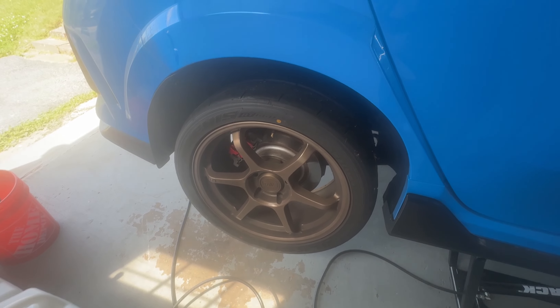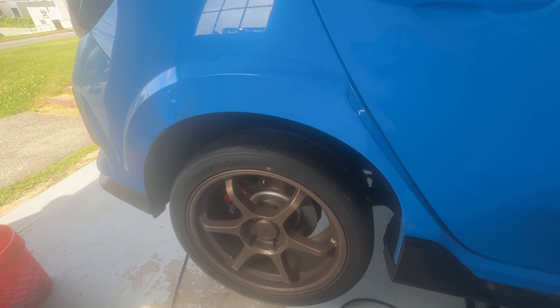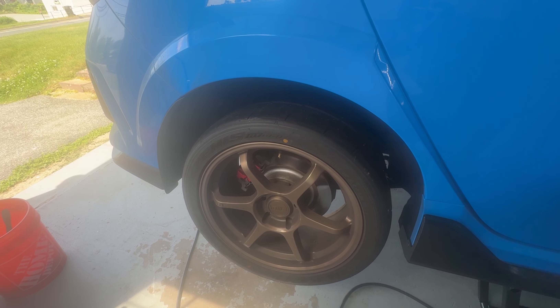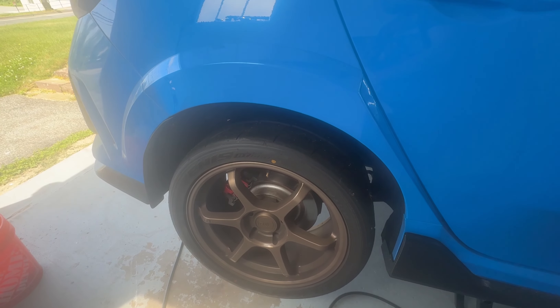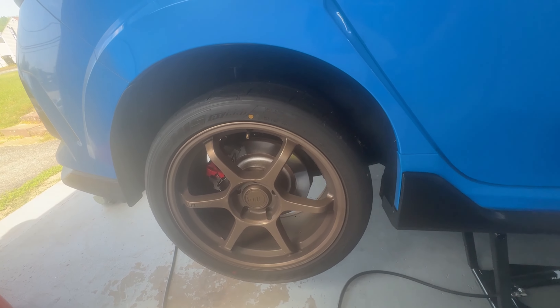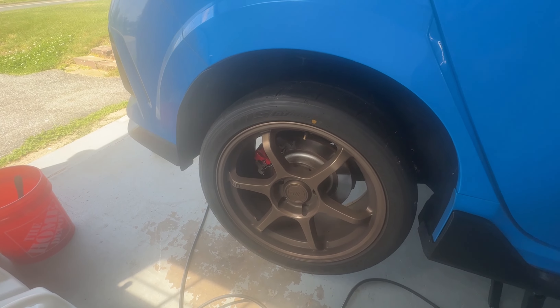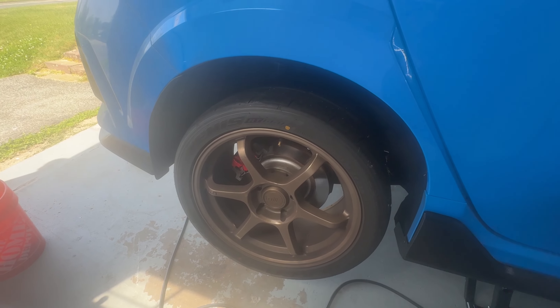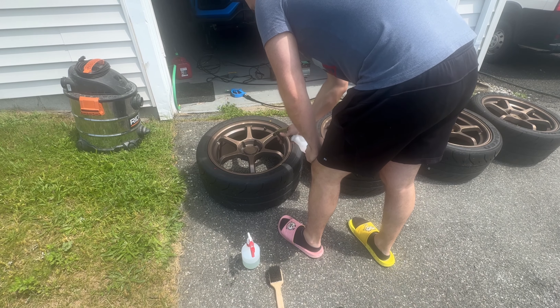So I'm going to take off the Mutechis that I have on right now. I used them for a road trip and we're going to wash them up a little bit, get them cleaned up so I can put them downstairs and put the new wheels on. So here are those Mutechis — they're bronze, they actually look pretty good. I bought these used with the tires for a ridiculous price. One of those things where you just can't pass up, because these tires are like $1,500 alone for a set, and I paid half that for the wheels and tires.